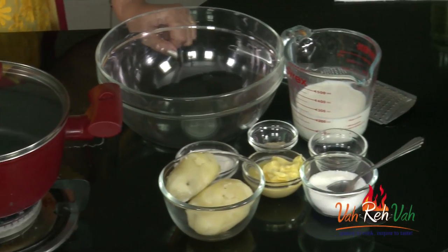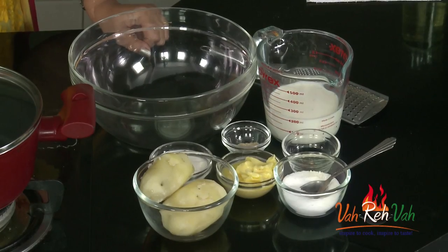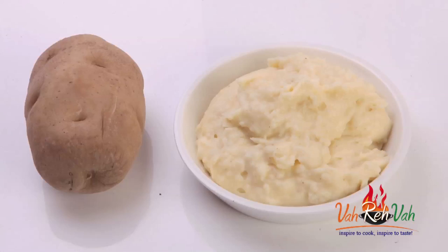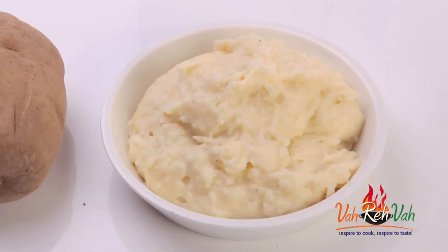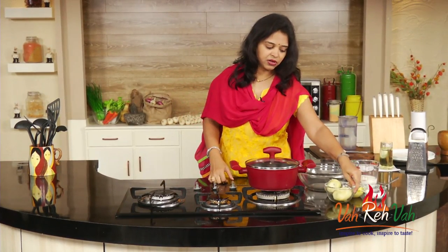Hi friends, welcome to Easy and Home Style Cooking. I'm Mrs. Ragini. Today I felt like eating mashed potato — have you ever tried making it at home? My husband made this mashed potato once and served it with barbecue sauce and chicken, and I loved it so much. So today I'm making it for all of you. Let's start!